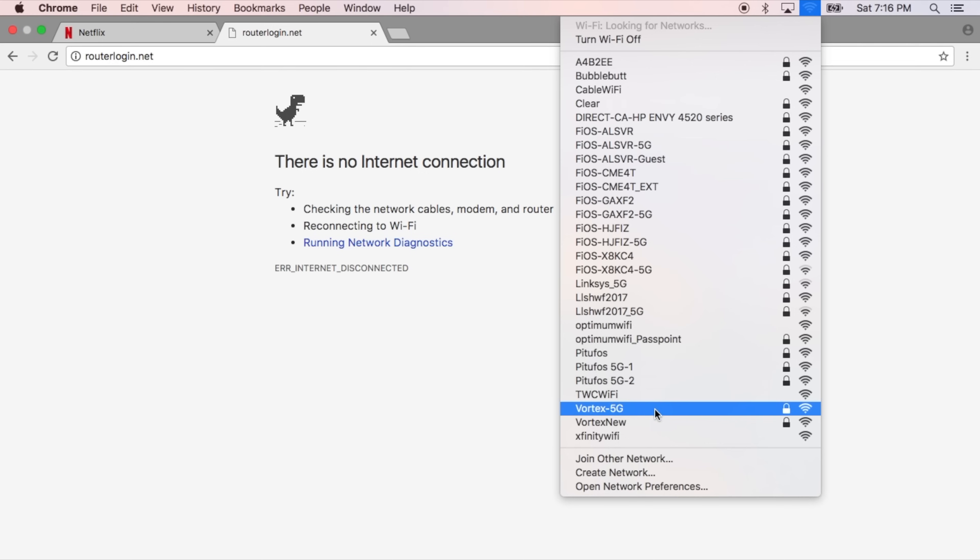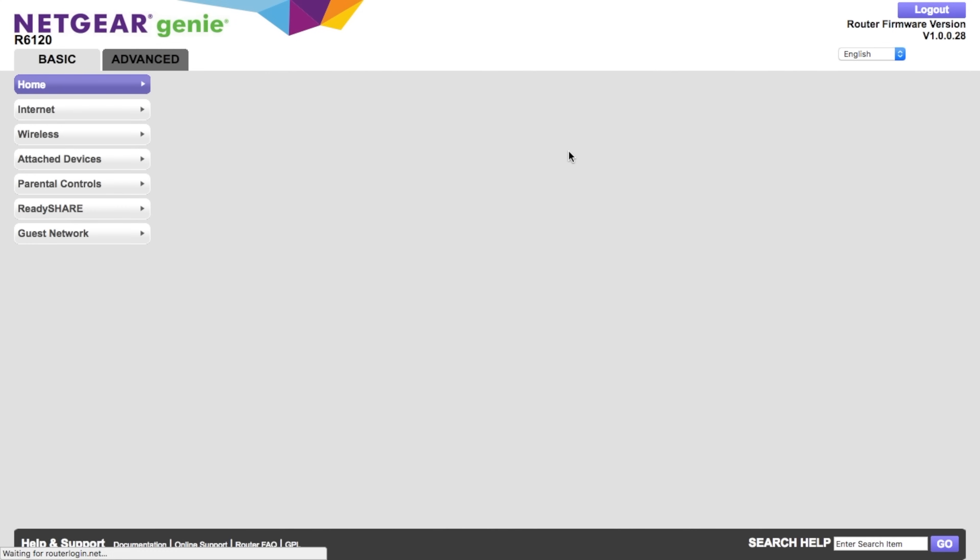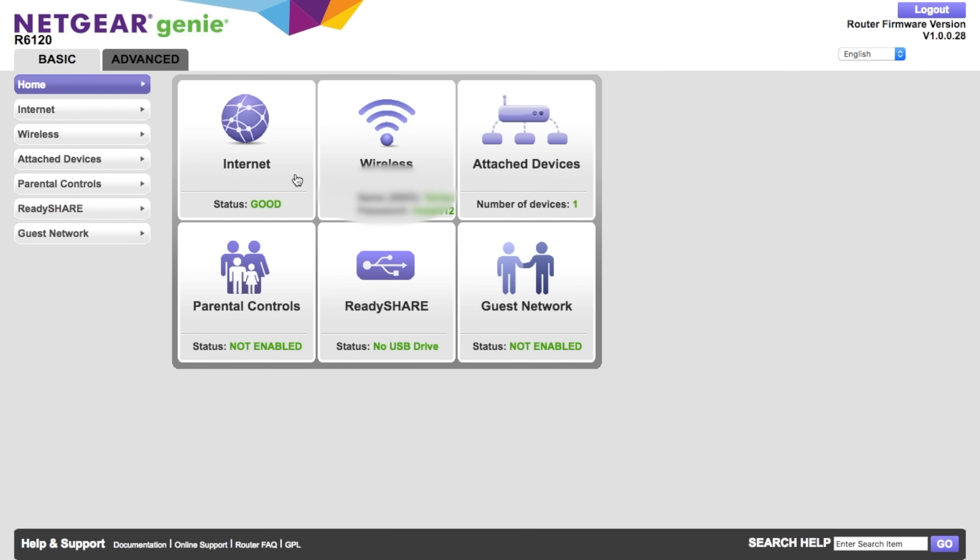Once you're done with this, you're all set up and ready to browse the web. The AC1200's interface also gives you access to quite a few cool features like parental control and content blocking, which you're welcome to check out.